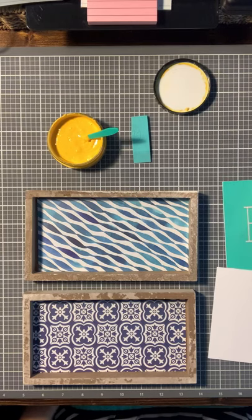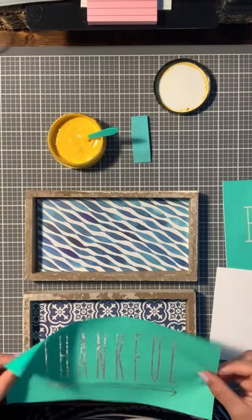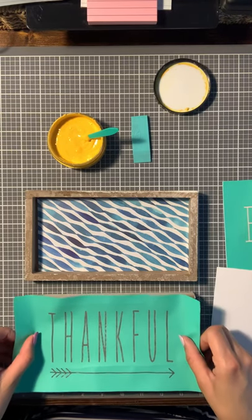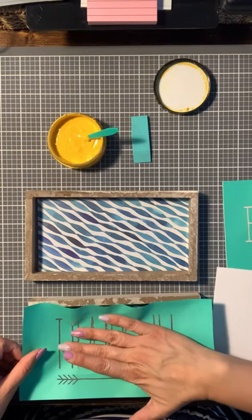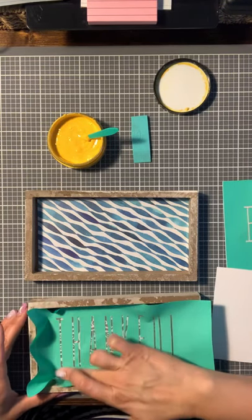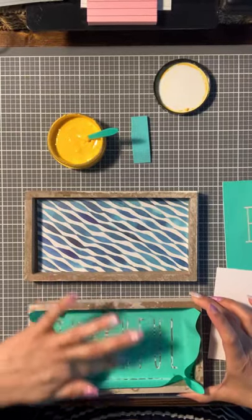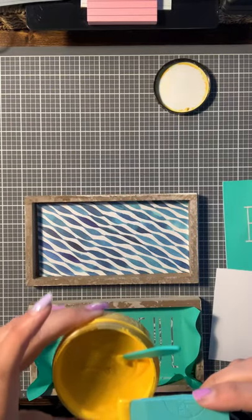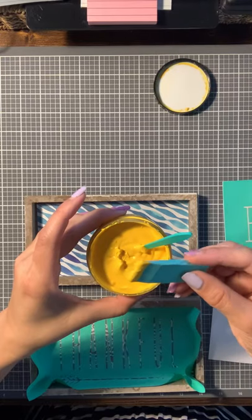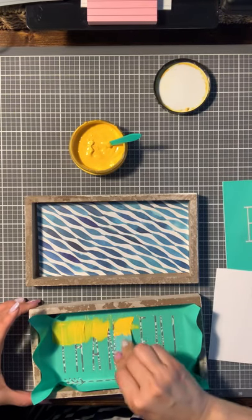So just fuzz it a few times so it doesn't stick too much. I'm not going to do the arrow, just the 'thankful.' Center it on there as much as you can. This is Bumblebee — I ordered the daffodil because I wanted another yellow, but this is Bumblebee and it's really pretty. I do think the blues and the yellows are going to look really nice.